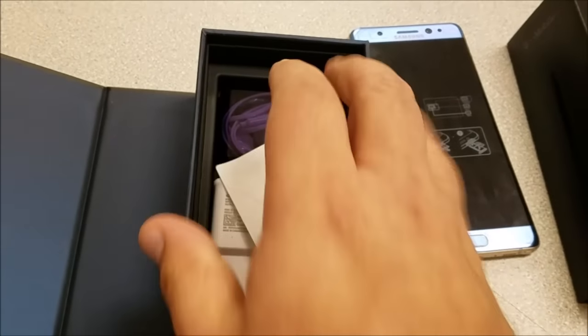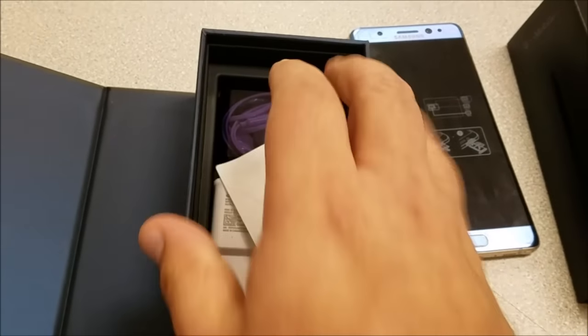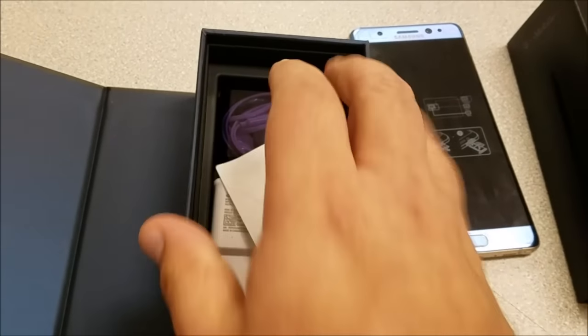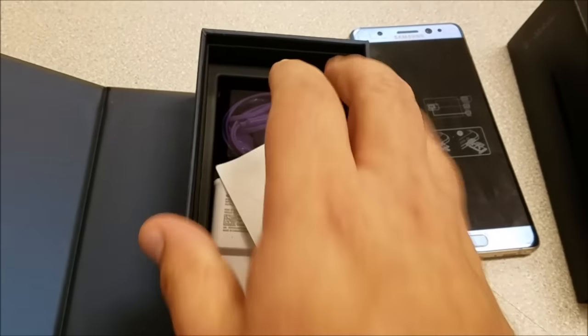I just wanted to give a quick unboxing and a quick look at it. Unfortunately I do not have a SIM card in this one — it's a demo model I was just lucky enough to play with. I don't know the unlock pattern, but it's definitely a gorgeous looking phone.